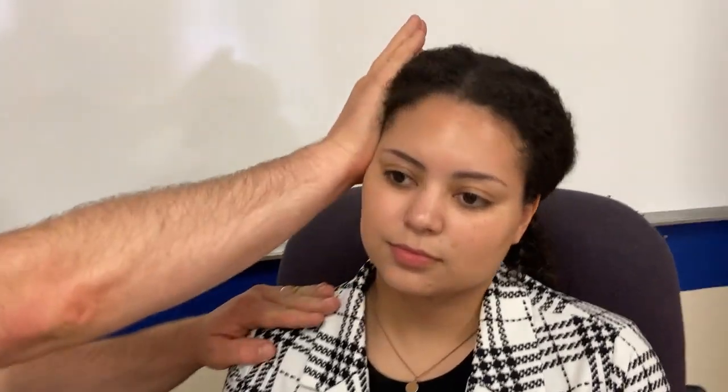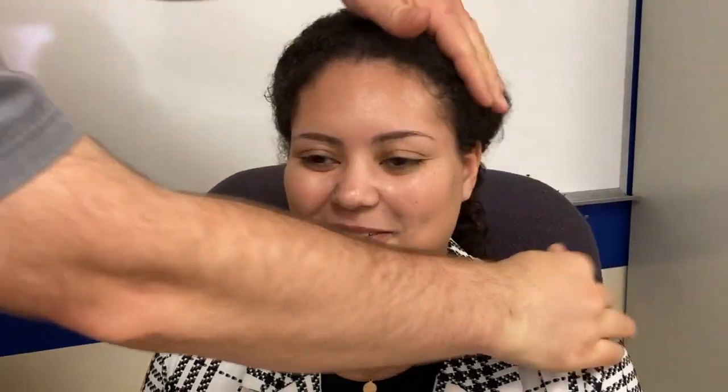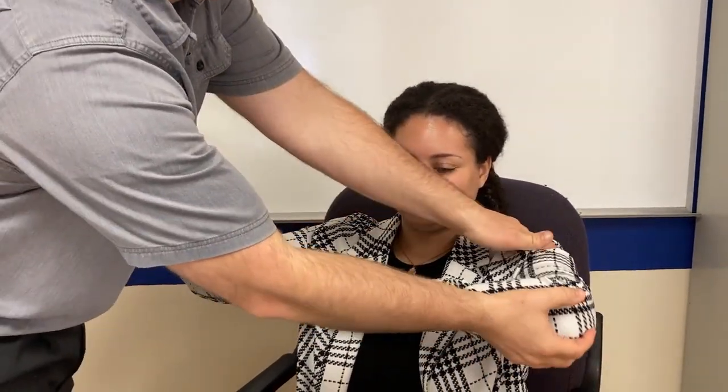We can also check the trapezius — push your shoulder up against me. Push, push, push. Same story other side. What I'm looking for isn't maximum strength, but that the strength is equal on both sides. If one side is a level ten force and the other is only level five, we've got a problem. Now put your hands up like you're going to fight me and don't let me move you — pull, pull, pull. We're making sure it's even. Push out. Same story to the side — comparing left to right.